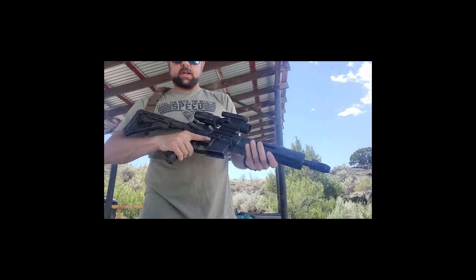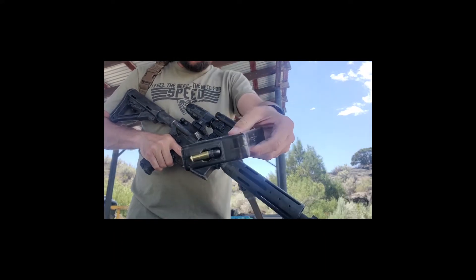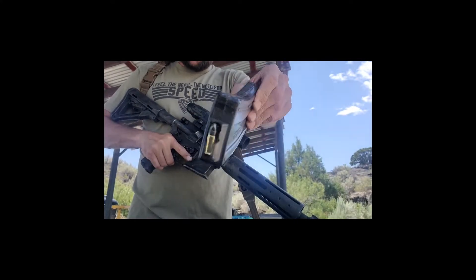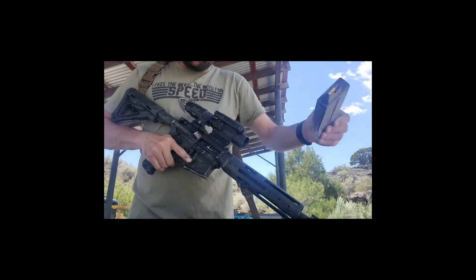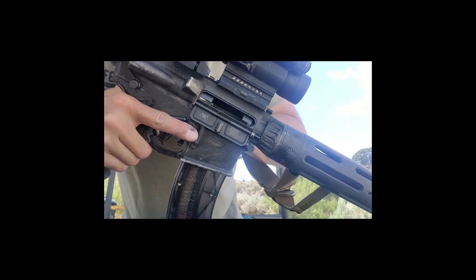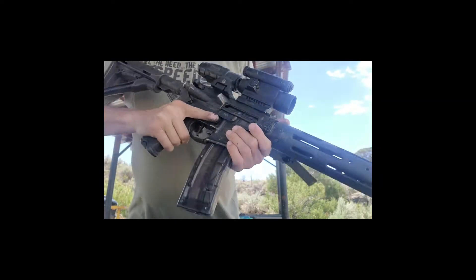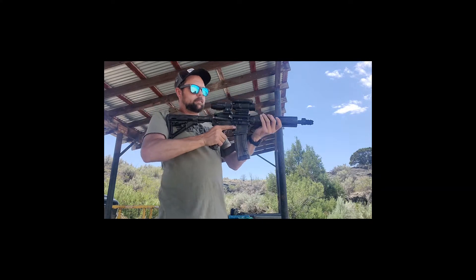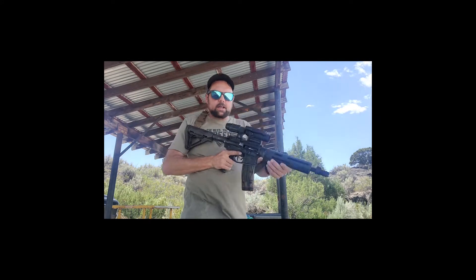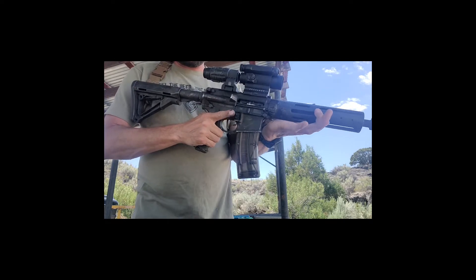Okay, so I've got the CMMG bolt installed — you saw that. Here's 25 rounds of Remington .22 Thunderbolts. You can see how short this bolt moves back. Almost forgot my ear protection — okay, now I'm ready. Taking it off safe.